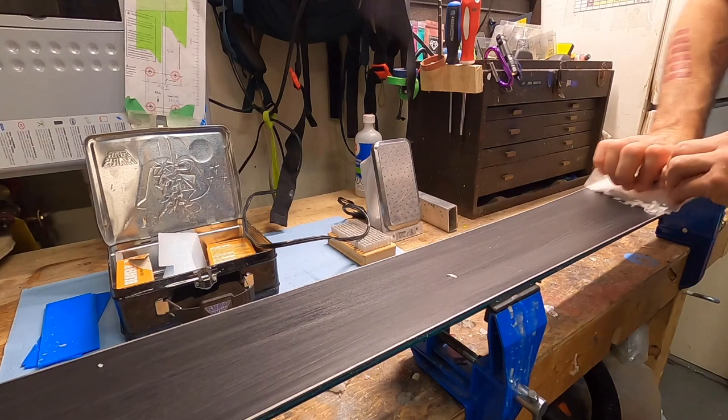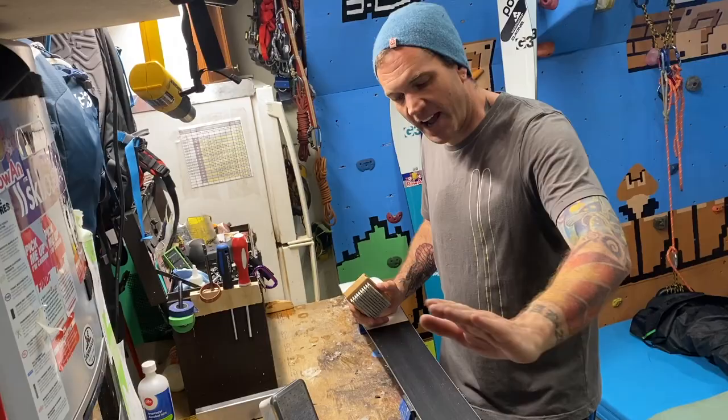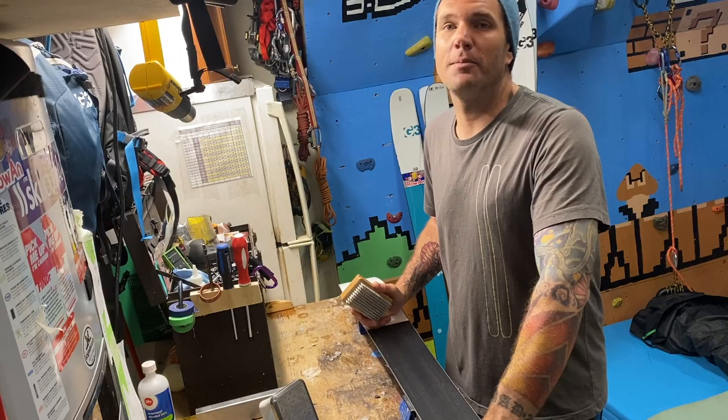So now your skis are nicely waxed, the bases are clean, and they look nice and fast. You have months and months to practice, because this could be the only contact we have with our skis for the next little while.